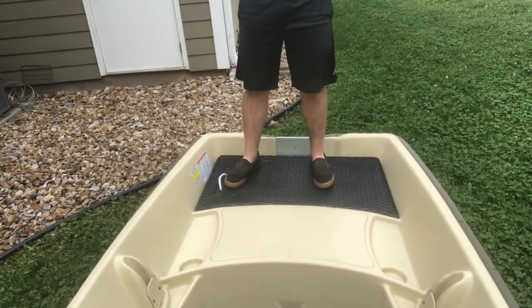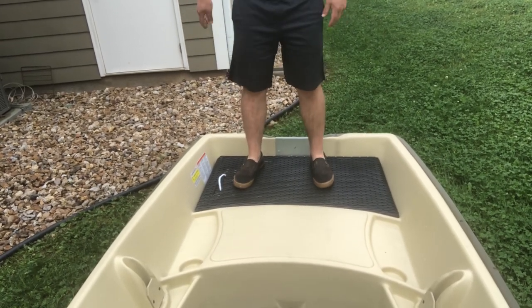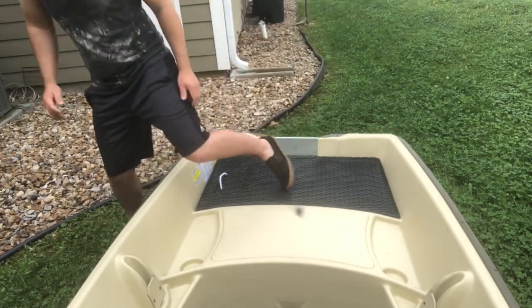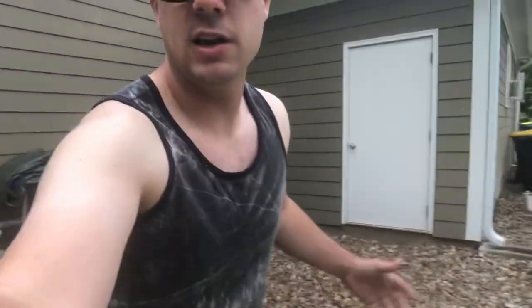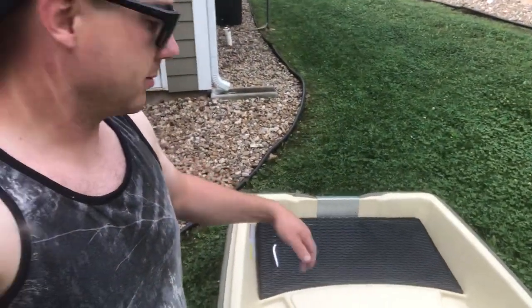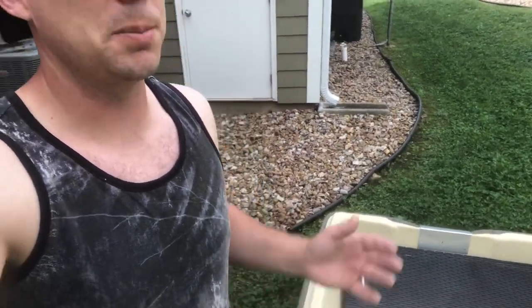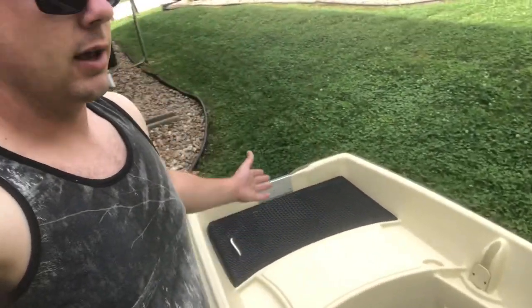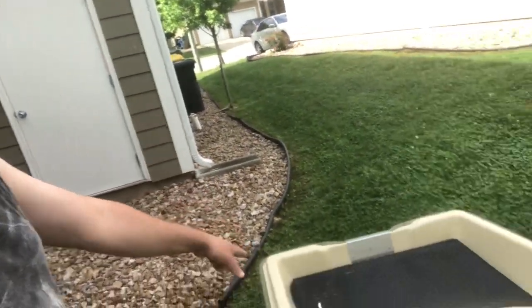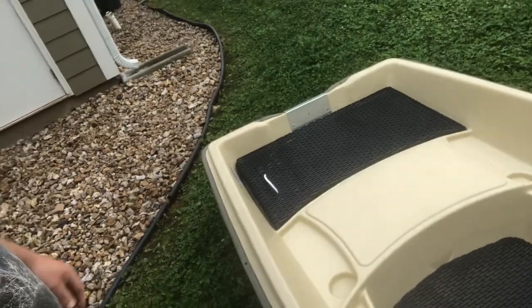The rear casting deck isn't quite as stable as the front one, but I weigh almost 200 pounds and it works fine. Maybe you've got a kid fishing off the back — that'd be perfect. You could make it more stable by adding braces like I did up front, but I just didn't do that for this one.